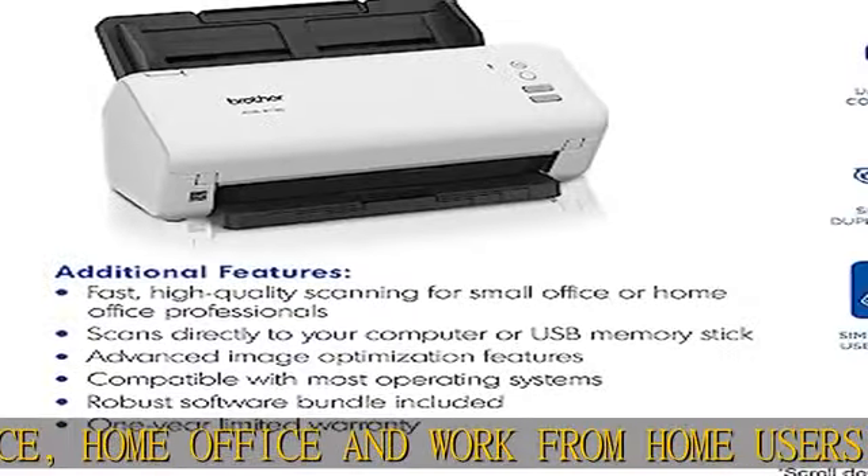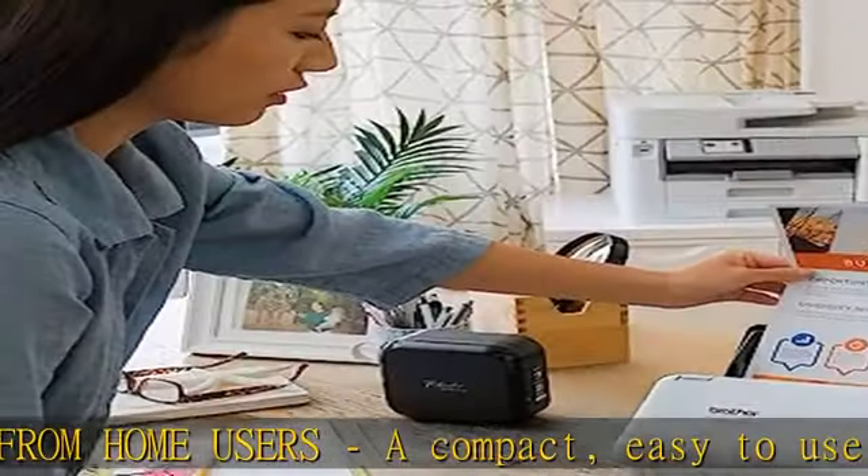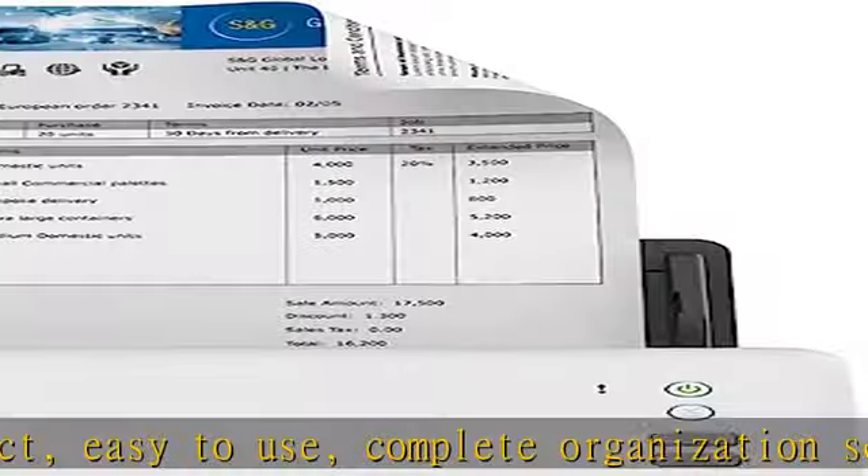With single and dual-sided scanning speeds of up to 40 ppm and capacity of up to 60 pages, versatile and convenient. Scan several document types and sizes.